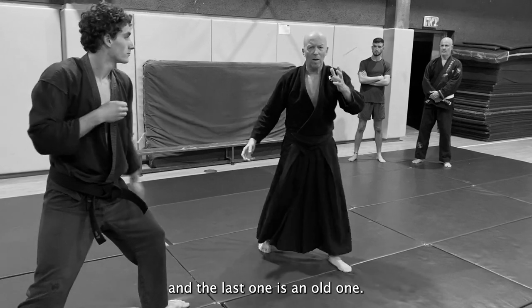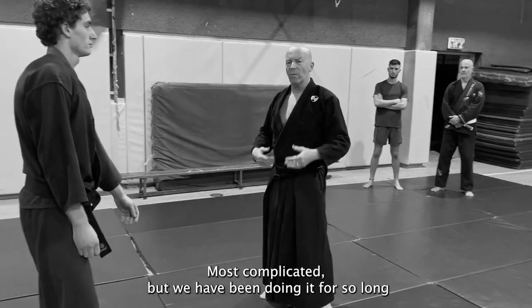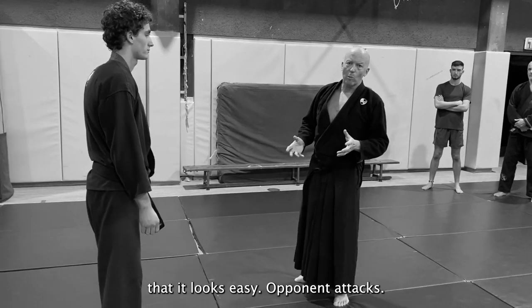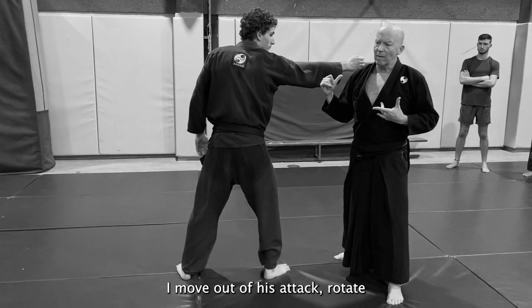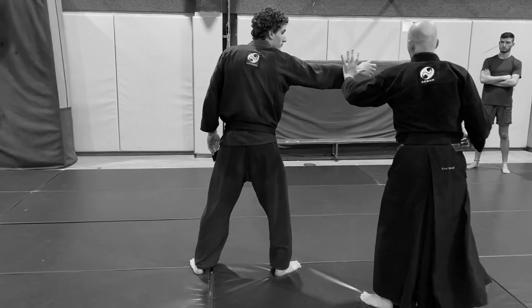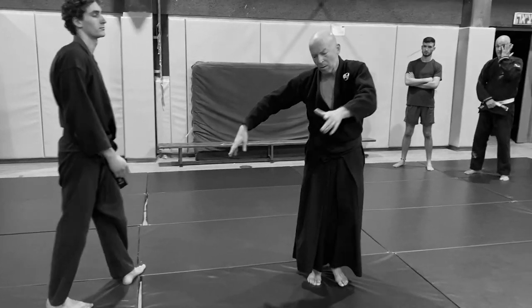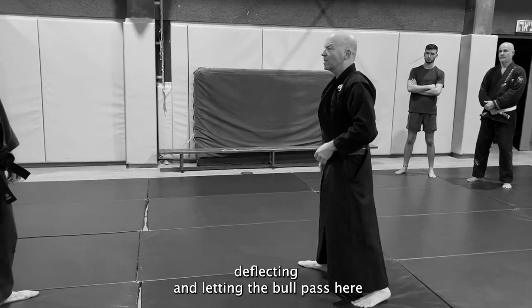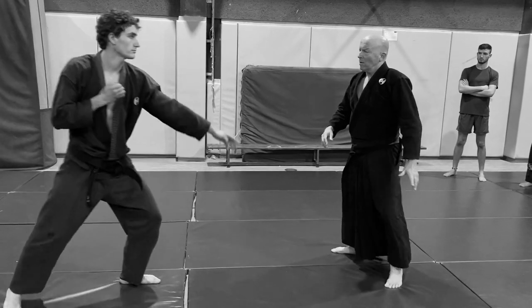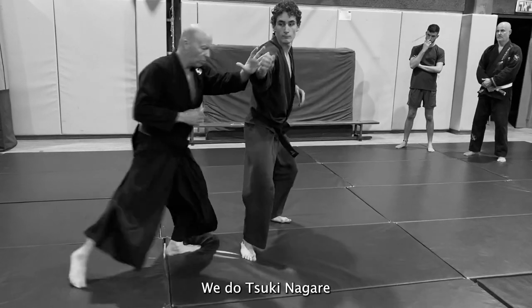The last one is an old technique — the most complicated — but we have been doing it for so long that it looks easy. Opponent attacks, I move out of his attack, rotate, and deflect — just like in a bullfight, deflecting and letting the bull pass. And then we do Tsuki.